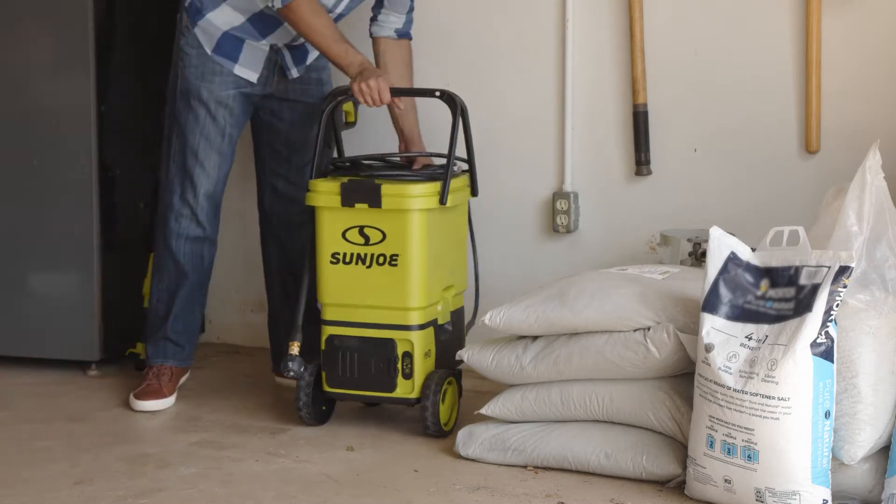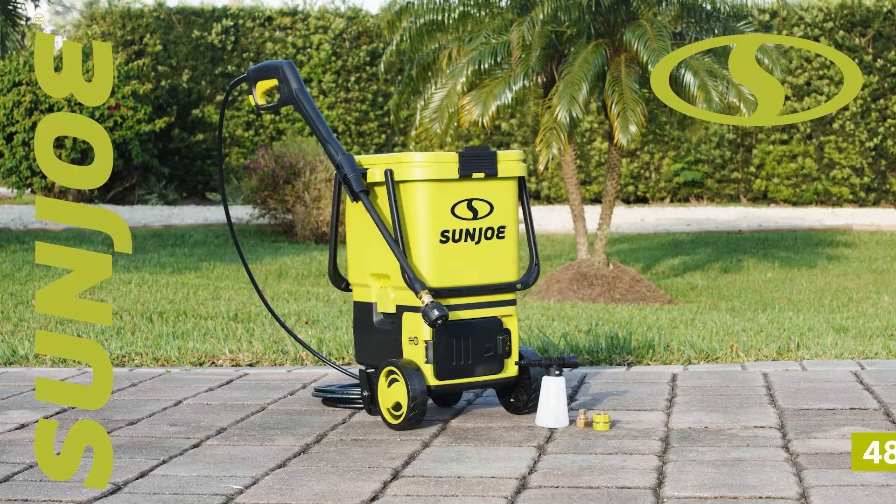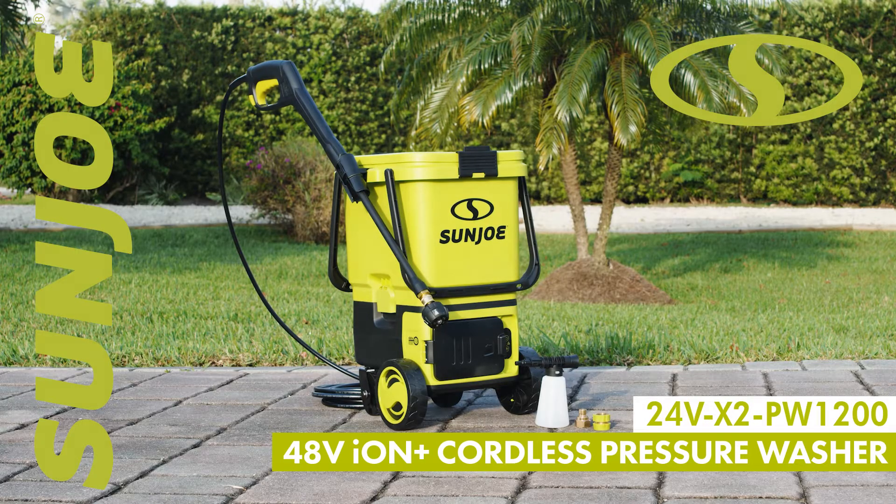Fill up your bucket list and tackle your toughest home, outdoor, and auto-cleaning projects with the revolutionary 48-volt cordless portable pressure washer by SunJoe.